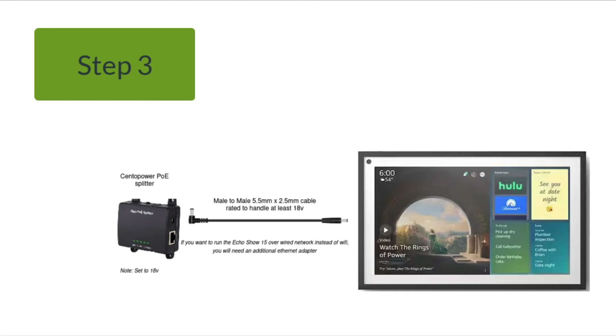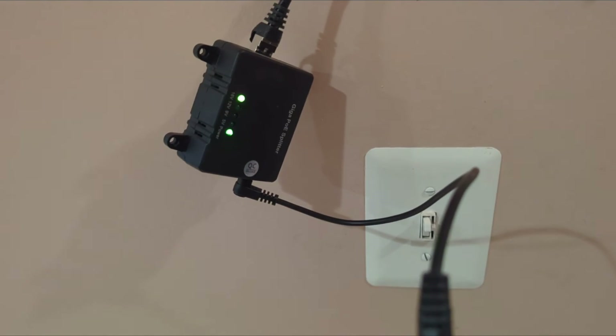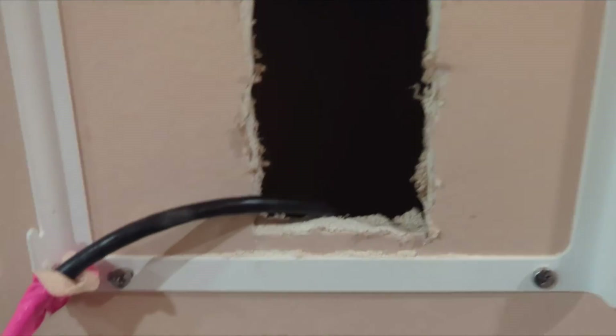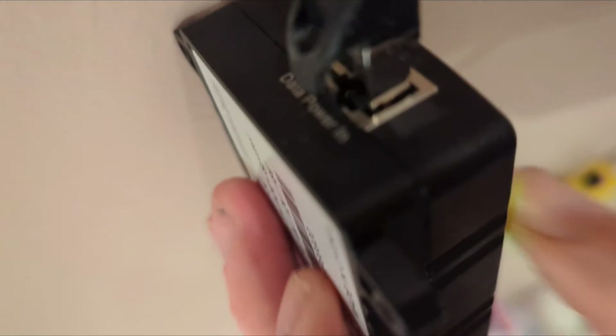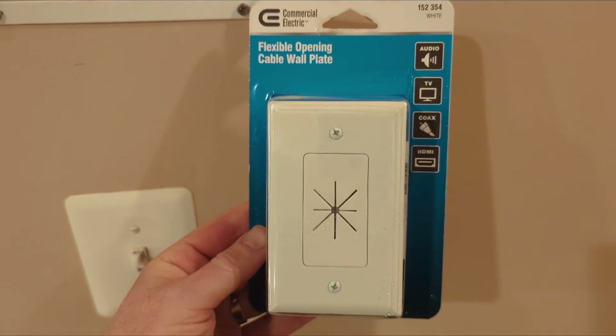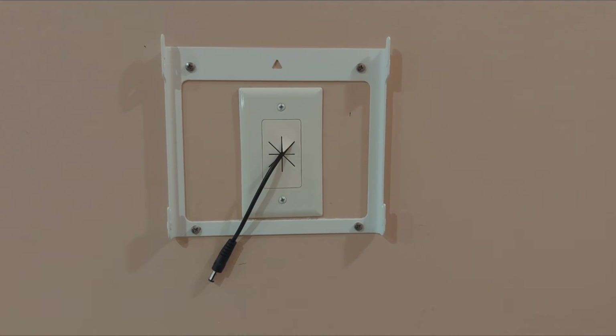Optionally, if you want to hardwire the Ethernet network instead of using Wi-Fi, you can use an adapter that goes from the splitter's Ethernet network output port to the adapter that connects to the Echo Show 15. I'm not doing that — I'm just using Wi-Fi at home — but I have done that at work, which is necessary on some enterprise networks. Now comes the fun part where we cut a hole in the wall. We check and make sure the right voltage is still coming through, since sometimes you lose a little bit over a long network run. I'm only going 30 feet, so still 18.01 — good shape. If you want to tidy it up a bit and keep cold air from traveling through the wall, I'd recommend this little plate.